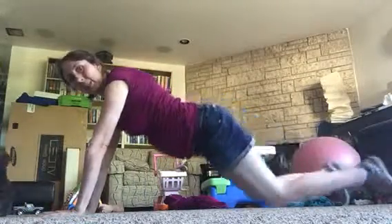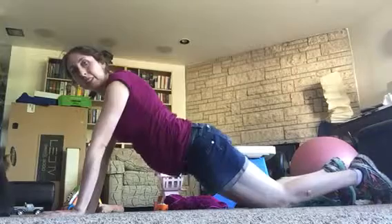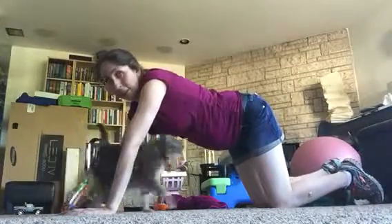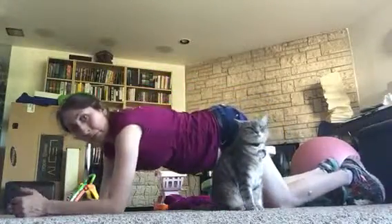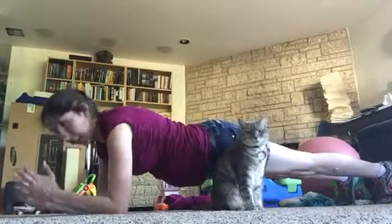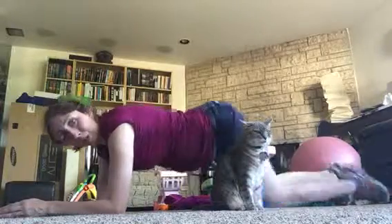If you need to do a modified version, you can be like this with your knees down. That's the straight-arm plank, and I find that harder than a forearm plank. Some people find the straight-arm easier, but with a forearm plank you're in the same position but on your elbows with your whole forearms down, and you still want your body to be straight.